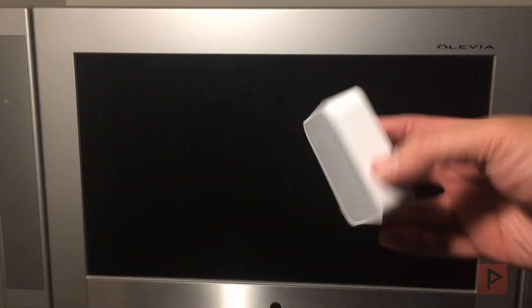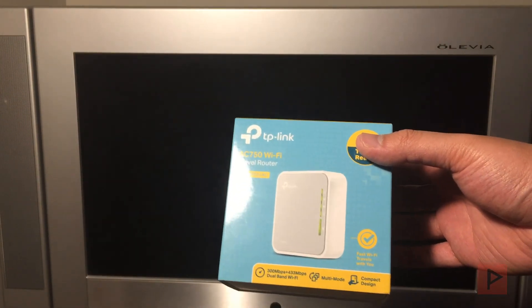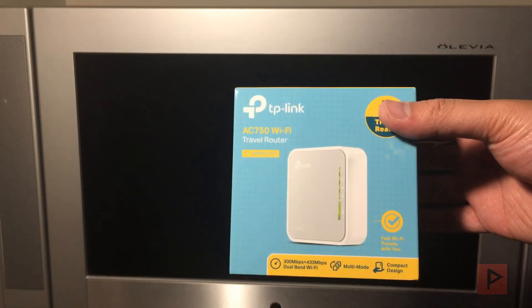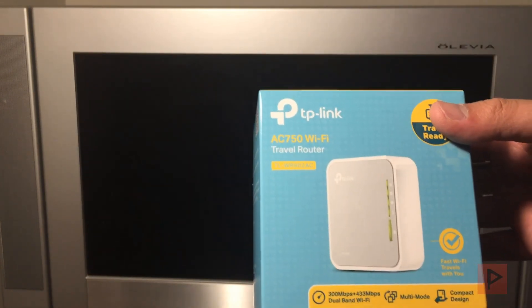We're going to be using what is called a nano router or travel router. This is a TP-Link model. Basically it's a mini router — if you're going to a hotel, a friend's house, or your own home, you can connect this to the network and have your own private network for sharing files or browsing the internet.